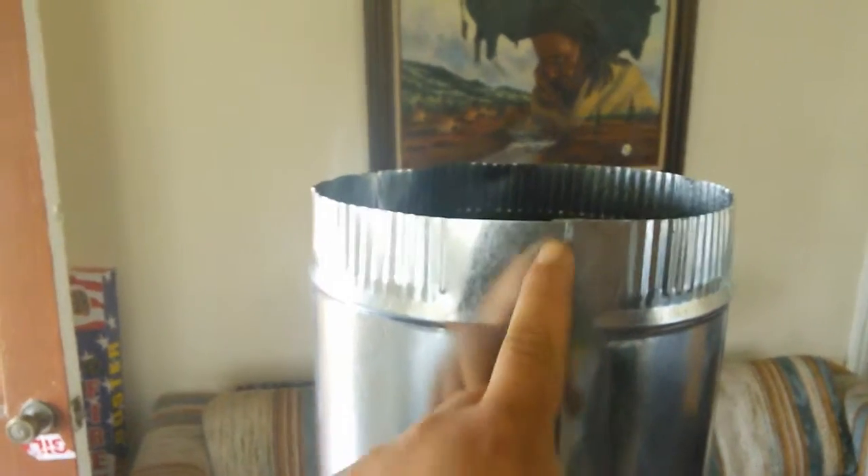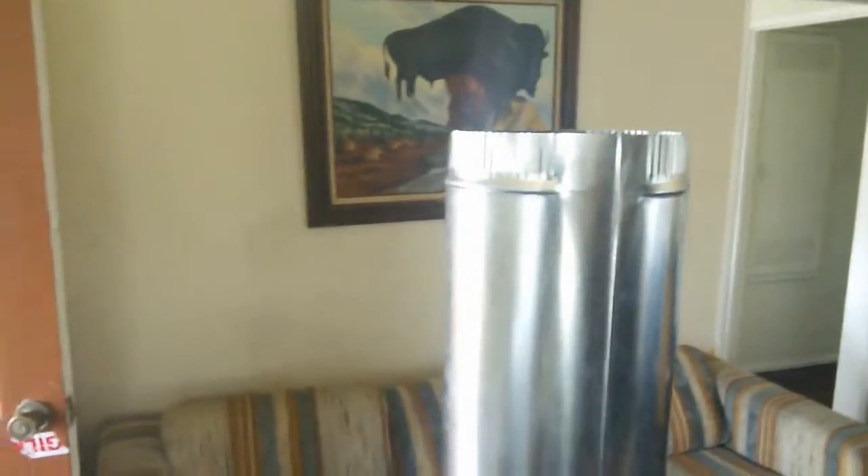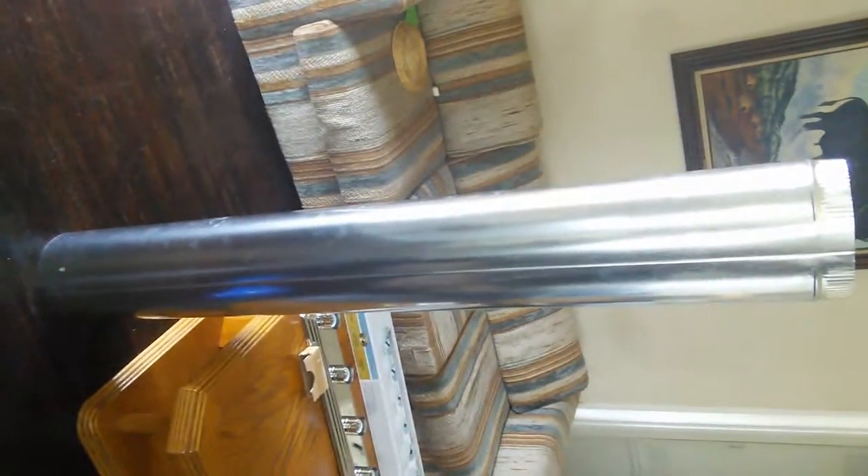Then I got this ventilation tube that I'm going to go ahead and take apart at this seam right here. Separate it and spread it out. Then probably cut about maybe six inches off the top - it's a little too long. It's a five footer and I'm only going to need about four feet, maybe a little more.